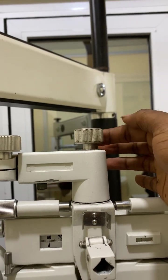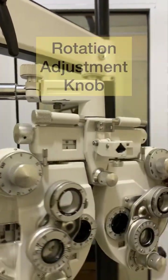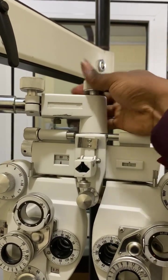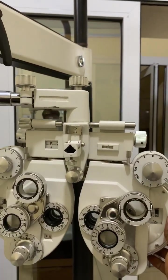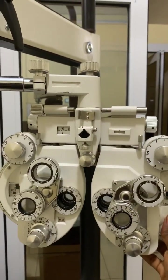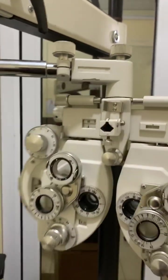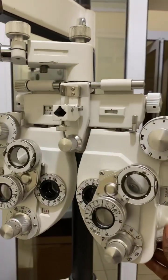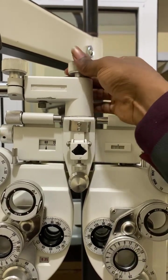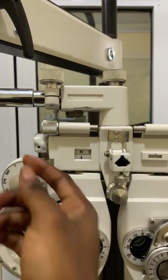The second knob is called the rotation adjustment knob. I've loosened it and therefore I'm able to rotate the phoropter — that's the function of the rotation adjustment knob. It is used to adjust the direction of the phoropter. When I loosen it, it moves; when I tighten it, the phoropter doesn't move anymore.